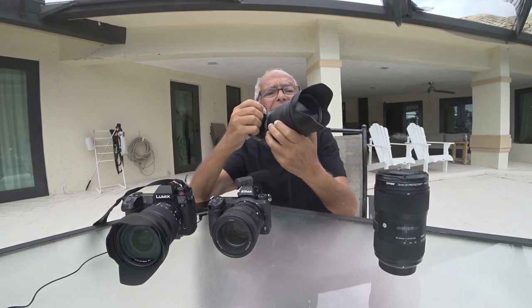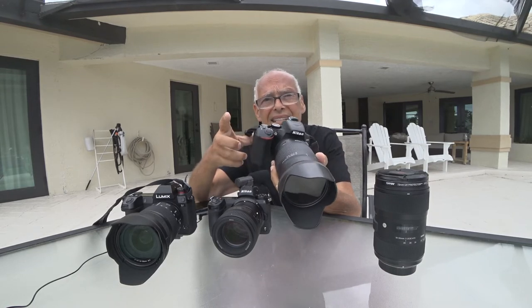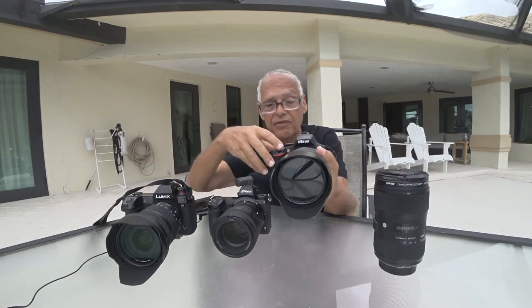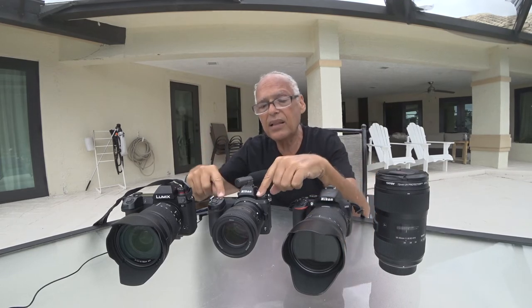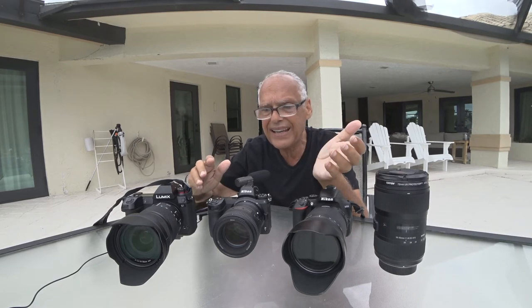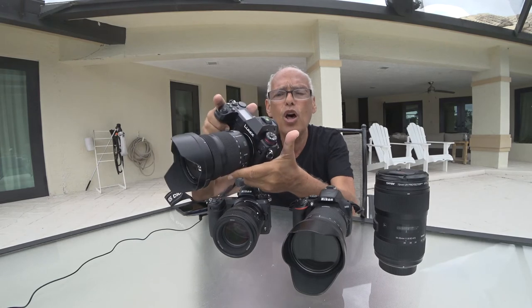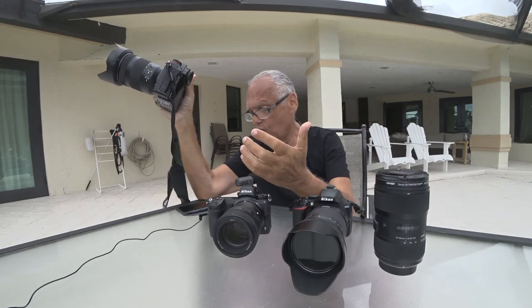With this one, I have the Tamron 18-400, meaning 600mm equivalent because it's APS-C. This one is more convenient for me than the Z7. And this one — the Z7 — I forgot about it. It looks like a toy compared to the new Lumix S1. Everything is better on the S1.